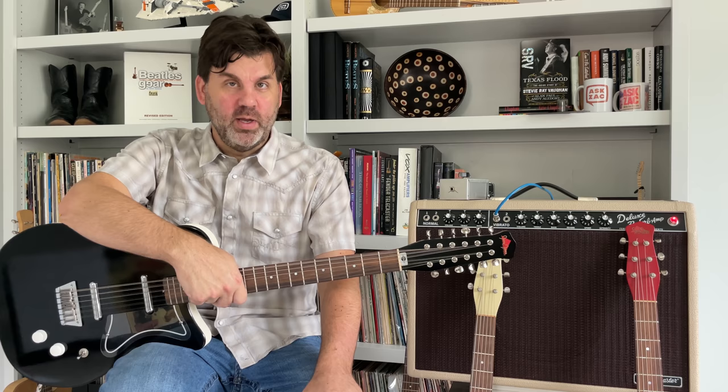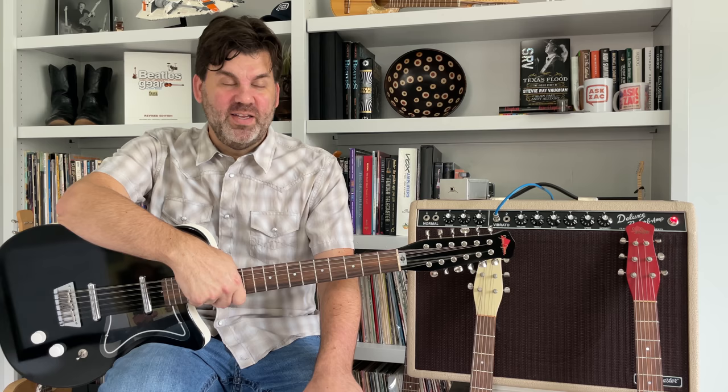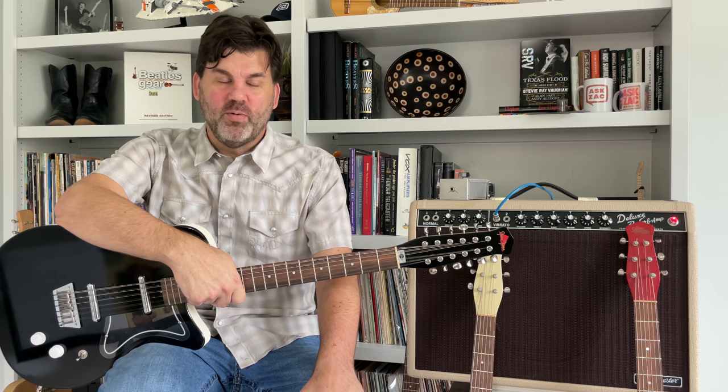Another custom build is what really changed things. There was a songwriter by the name of Rafe Van Hoy, probably best known for co-writing 'Golden Ring,' the duet that George Jones and Tammy Wynette recorded, as well as many other number one hits. He was a great artist, songwriter, and producer.